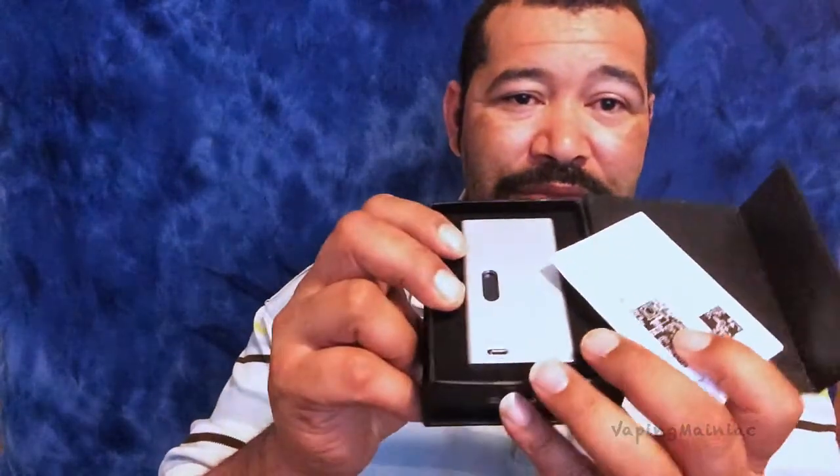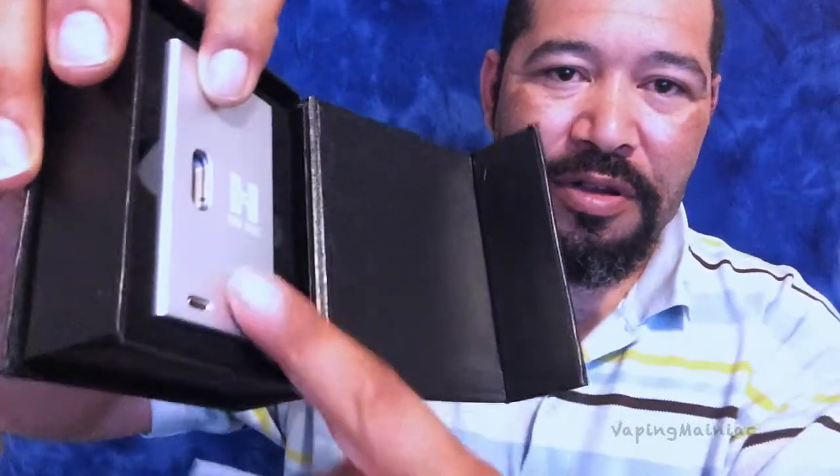You can't sell them with the logo on it. If you're going to clone something, take the logo off. If you're going to make something similar to what somebody else makes, don't put their logo on it — especially if it's not gonna work.